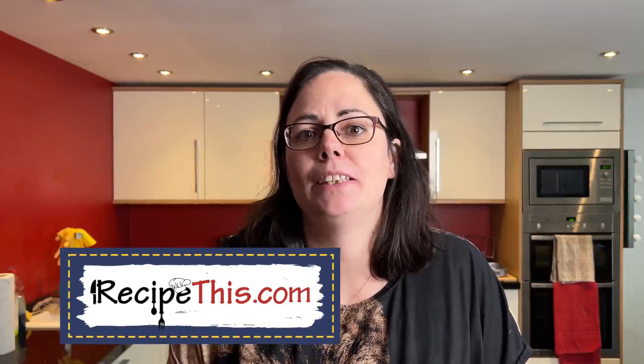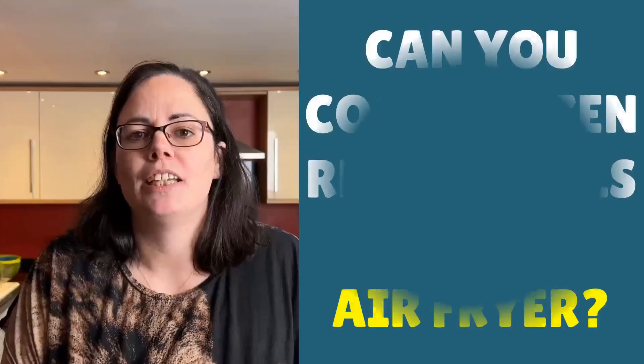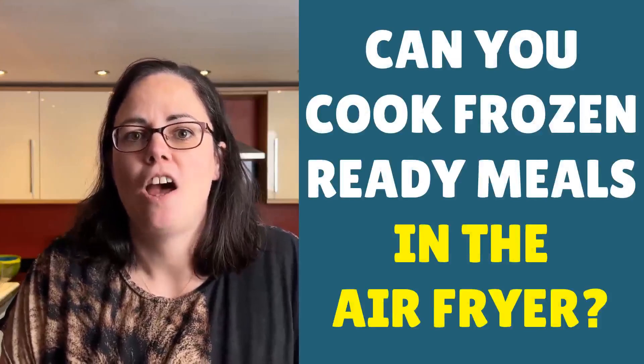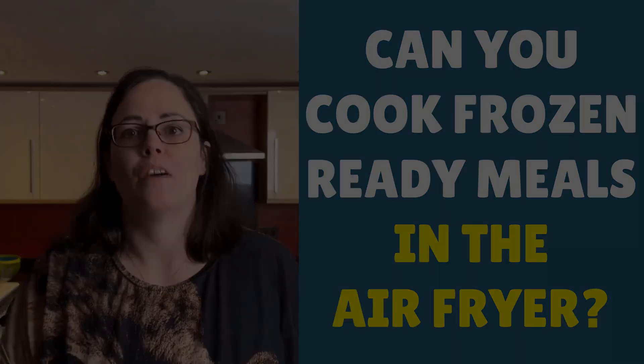Hey, this is Samantha here from RecipeThis.com and the voice behind the popular kitchen gadgets podcast Magic With Gadgets. One thing I've been asked about a lot is: can you cook frozen ready meals in the air fryer — or as you might call them, TV dinners, meals for one, or whatever name you give them?